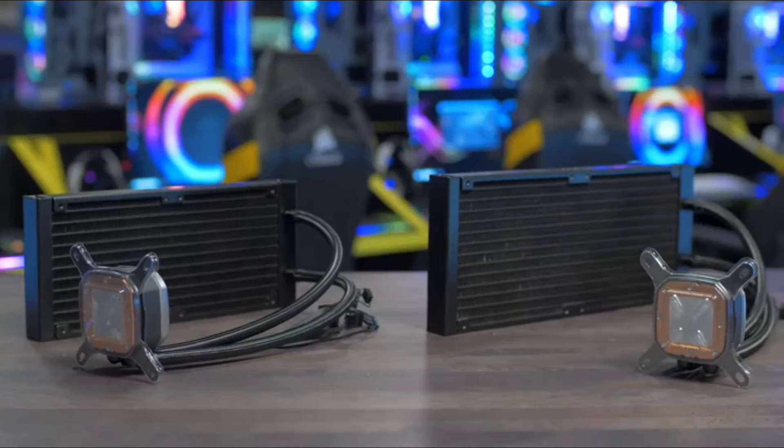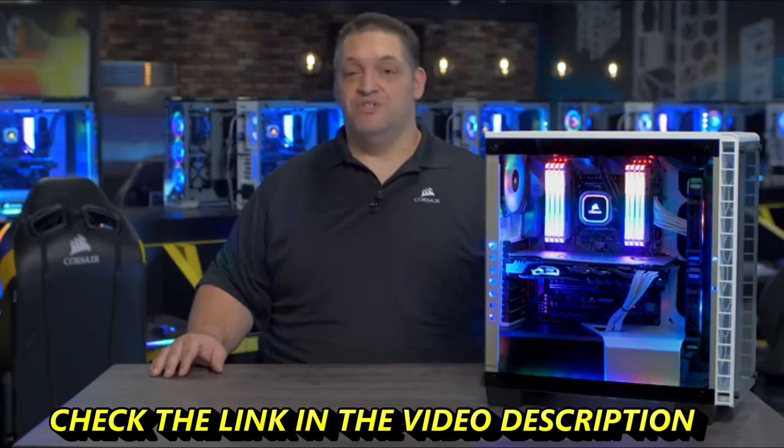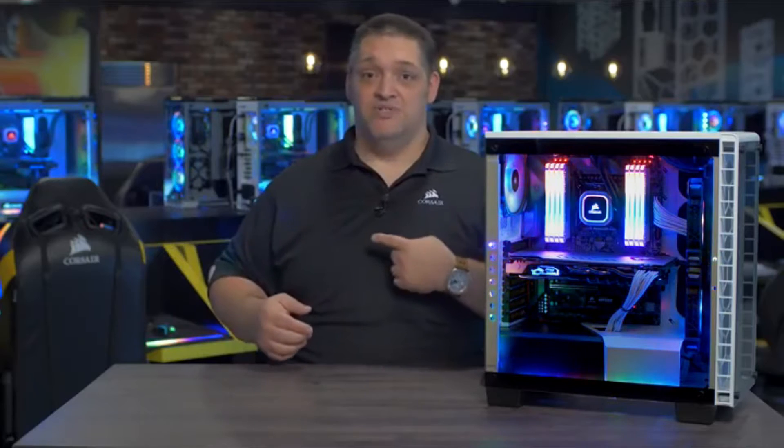The Hydro Series Platinum comes in two sizes: 280 millimeter with the H115i and 240 millimeter with the H100i. Like all of our coolers, it's easy to install and comes with brackets for all the modern sockets. For more information or to buy one, visit Corsair.com.